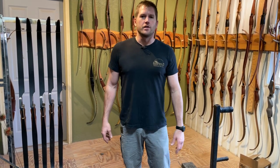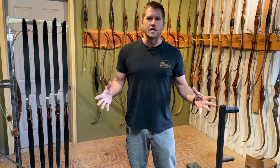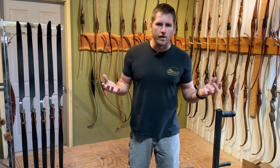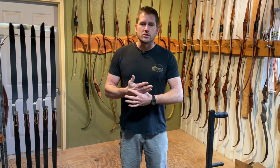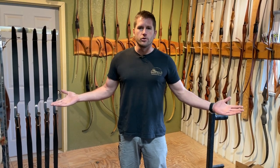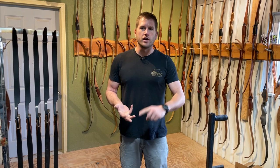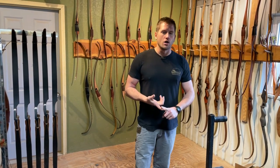We're a little bit different than other bow companies in that we have standardized color schemes. A lot of people will think that the Real Bravo, for instance, is a bow in itself — but it's not. It is a color scheme. You can get it straight across all of our bows. You can get the Real Bravo, the Black Hawk, the Red River Grey, the Casador, Eldorado, Palo Duro — all of those are color schemes.